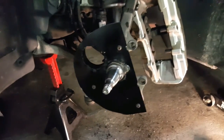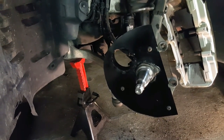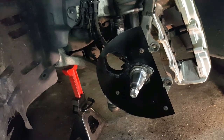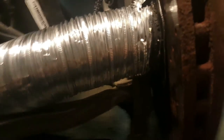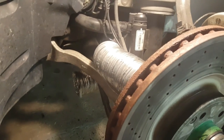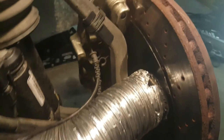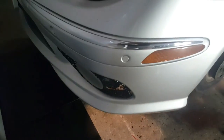Putting everything back is just a reverse of how you took it off — first the backing plate, then the brake disc and hub bearing, then the caliper, then the brake pads, and the wheel. This is how the completed assembly looks. Right now I'm using a temporary aluminum duct to make sure the hose clears all suspension components when the tire turns. My silicone brake ducts haven't arrived yet, so once they do it's just a matter of putting them on and making the front inlets.